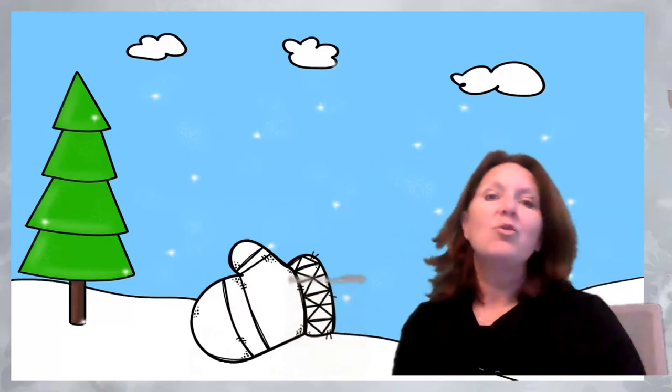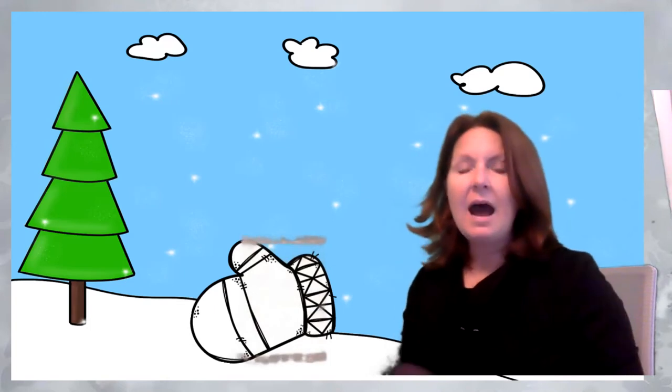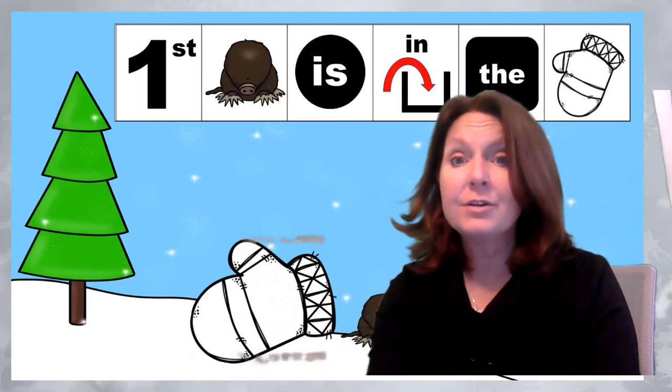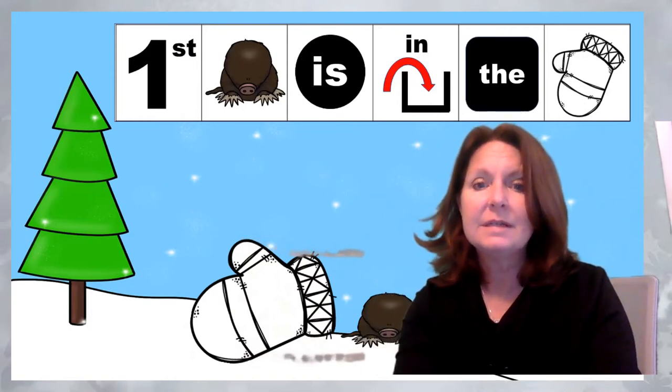Remember, we had lots of animals in our mitten story. Do you remember what animals we had? The first animal that hopped into Nikki's mitten was a mole. Look at that mole — he's little! He's got little bitty eyes and a nose. He jumped in the mitten. First, mole is in the mitten.